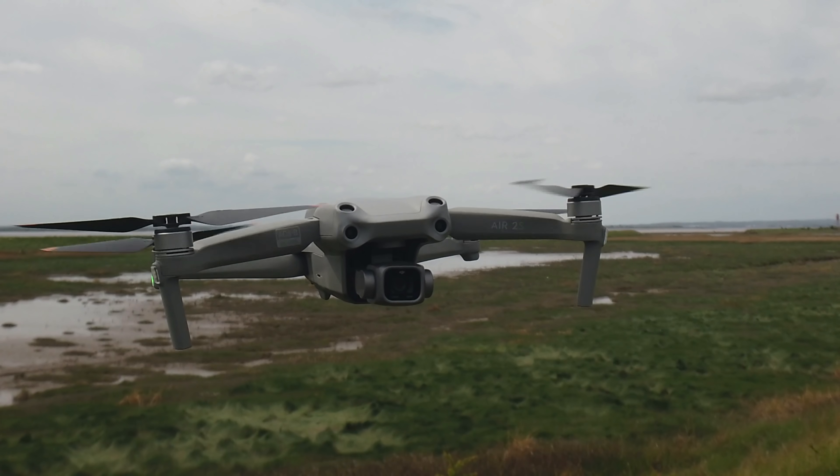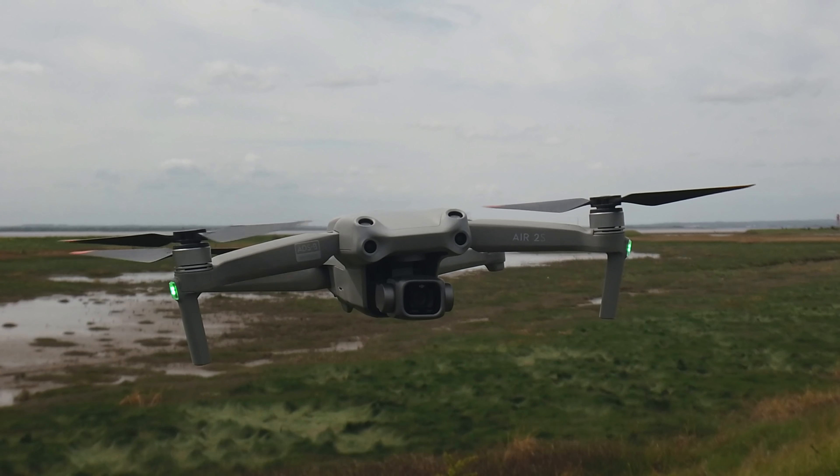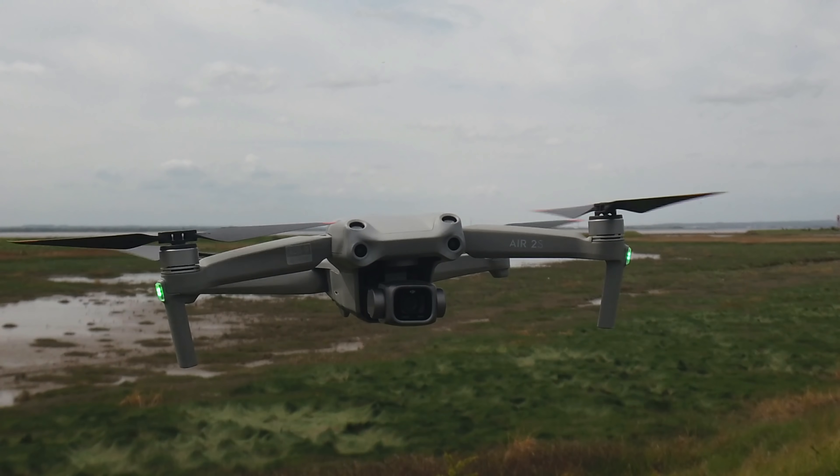Initially I wanted to pit this drone against the DJI Air 2S. However, due to the restrictions in the UK I can't, because I'm not allowed to overfly residential areas with a drone of the size of the DJI Air 2S. So this could potentially be the best drone in the 249 gram category with similar performance to the DJI Air 2S — a drone you can fly everywhere — so this test is pretty damn important.